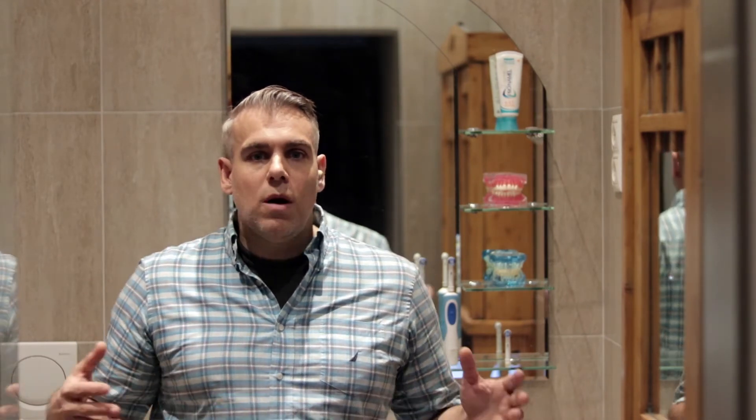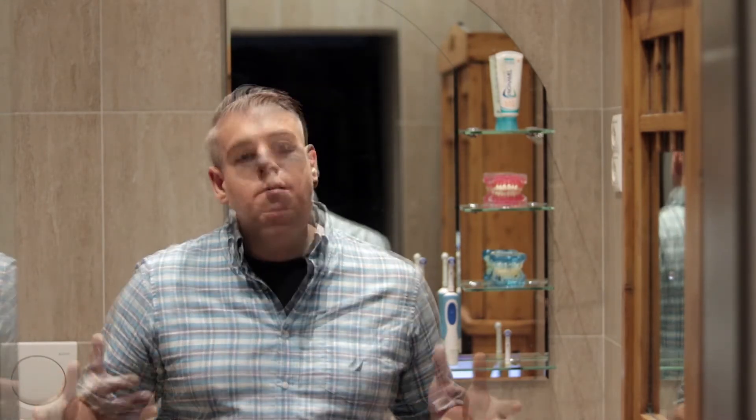I am by no means advocating for gum chewing in favor of tooth brushing. However, since my lunch frequently takes the form of a coffee, I find that brushing my teeth twice a day, as mentioned previously, whilst managing my oral pH through gum chewing stimulated salivary flow, works best for me.